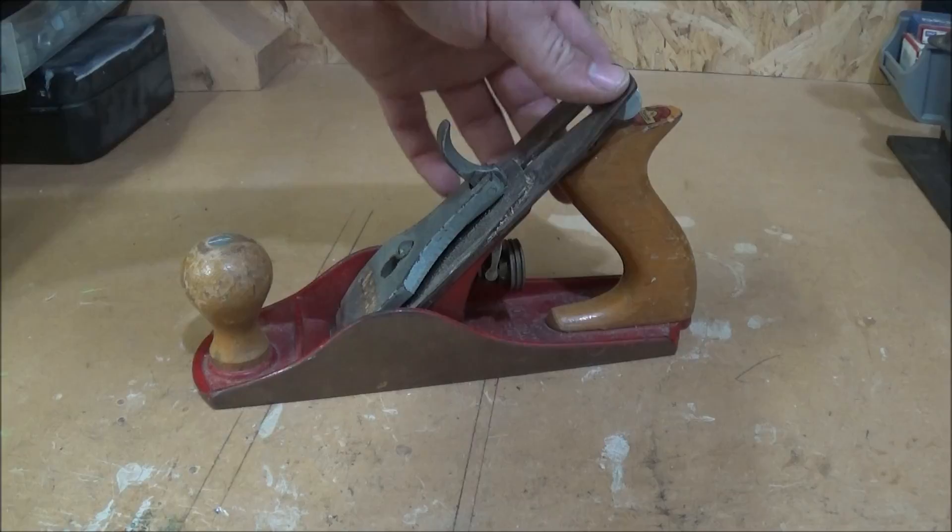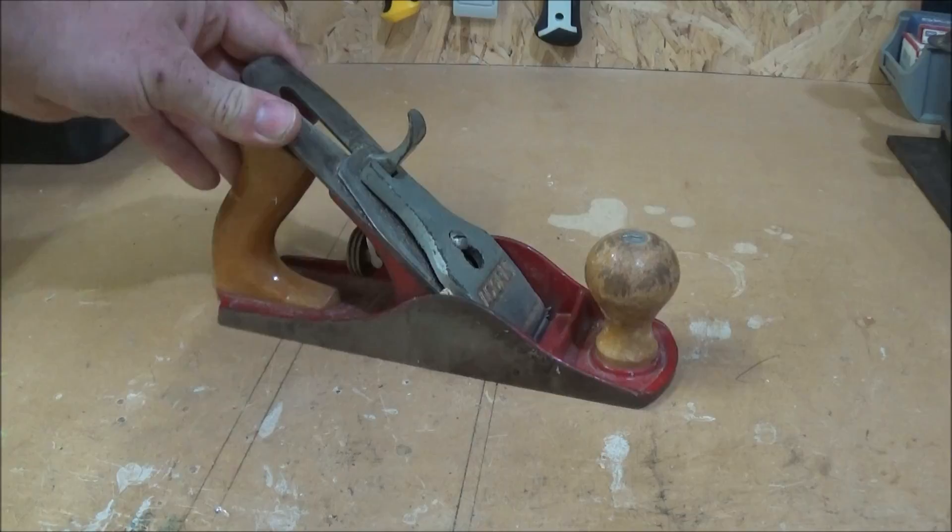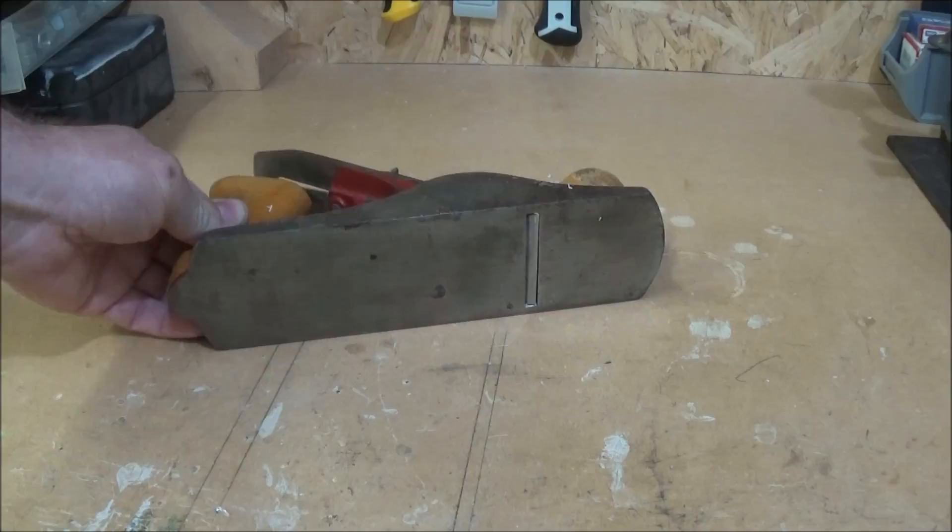Hello everyone, welcome back to another video on my channel. Here is my grandfather's plane. It's been sat in the drawer of my workshop for a few years now and it's in an unusable condition, so I really want to get it working and use it.